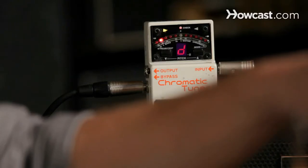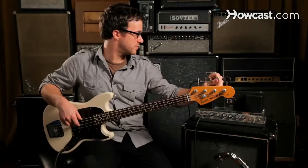If it lights up to the right of the green light, that means the note is too high. If it lights up to the left of the green light, that means the note is too low or flat. So we can play our D string and see that it's too low. We raise the pitch until it's in the middle.